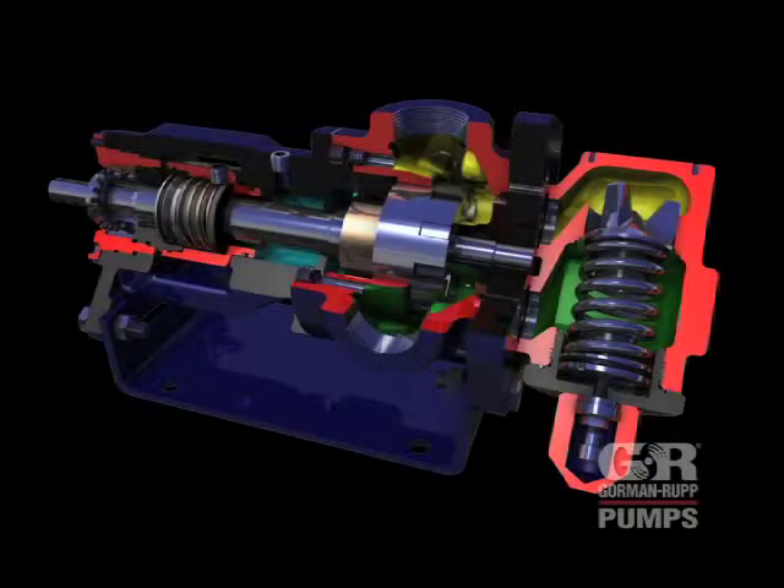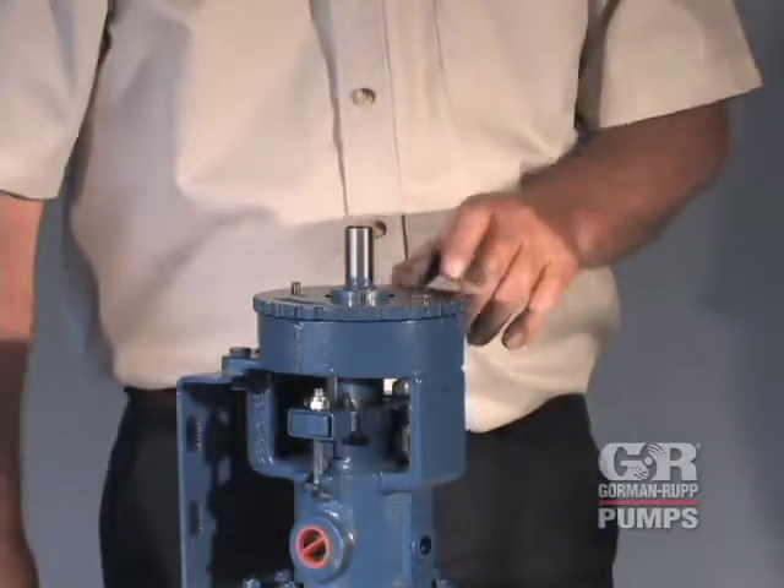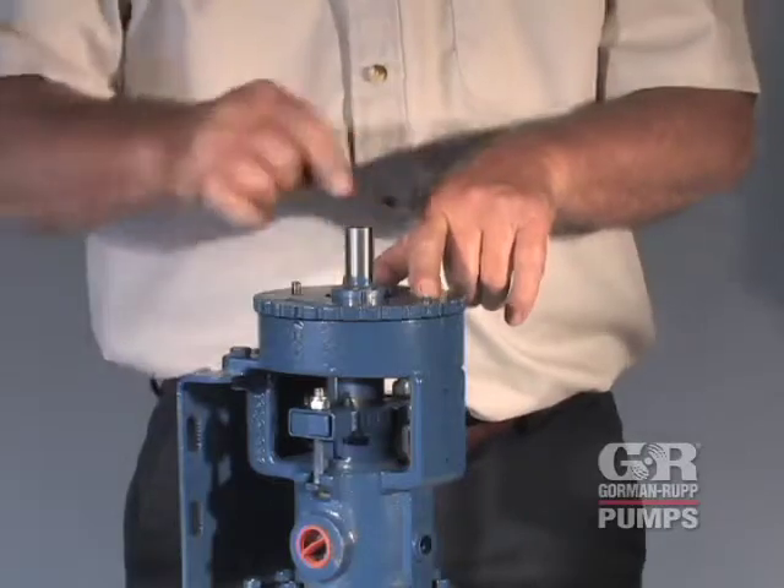The end clearance between the head and the face of the rotor should be checked and adjusted as required as part of a regular preventive maintenance schedule, when performance drops, or when the pump is disassembled. Mark the rotor adjusting sleeve at the mark on the backhead as shown.